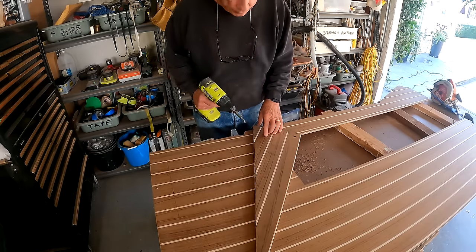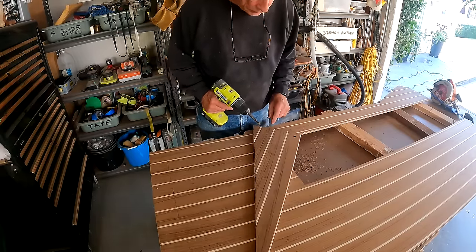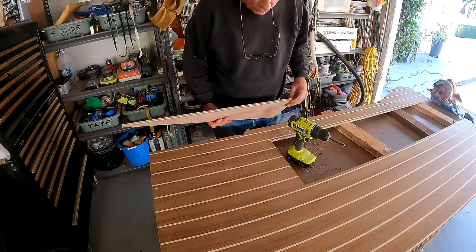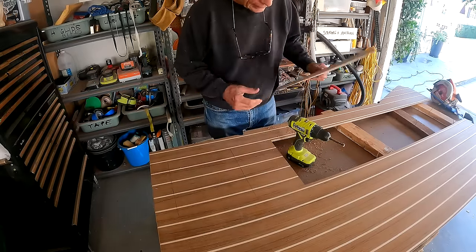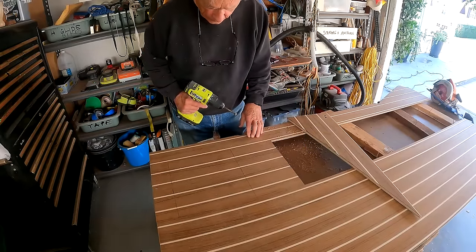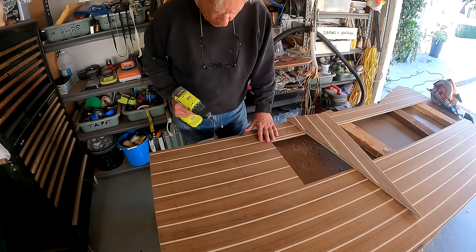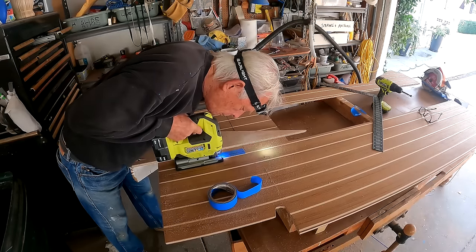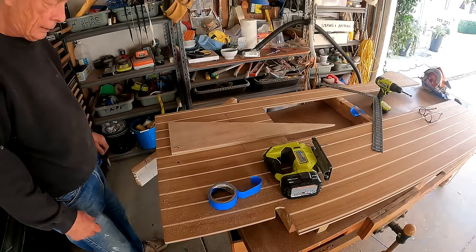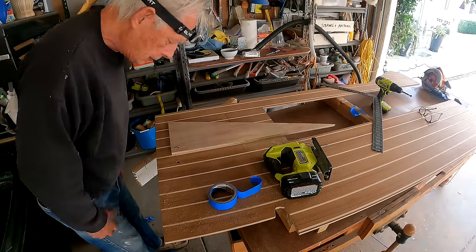That's the last of the cutouts of the templates. We're faced now with making a square hole in a piece of plywood, which is not so easy. This will be my straight edge for trying to guide the jigsaw. As I have learned, jigsaw cuts are not easy to do in a perfectly straight line — which is what we want, because it'll be faced with a piece of mitered teak. That is a long way from straight. We'll have to touch it up with sandpaper.